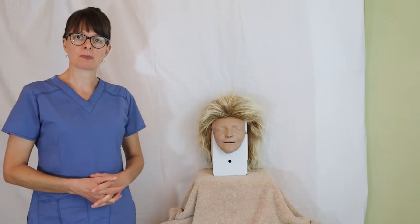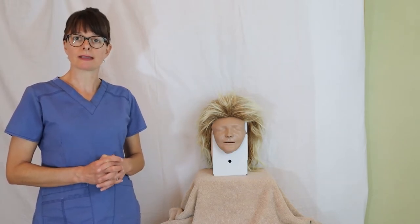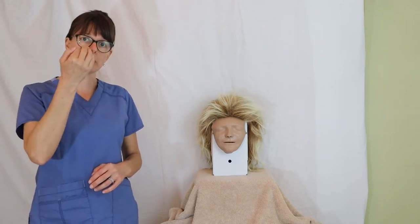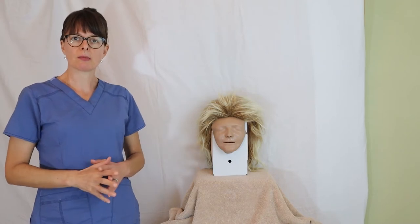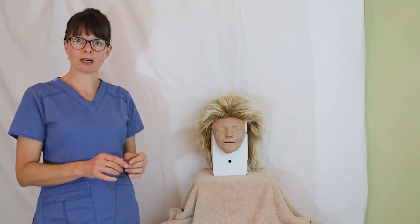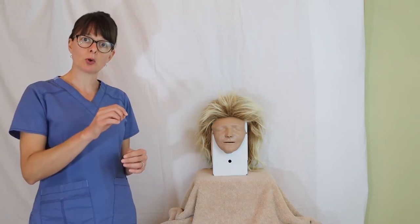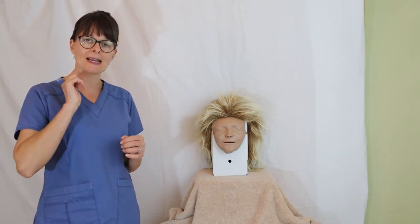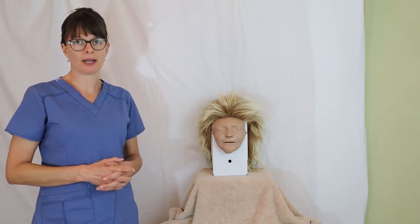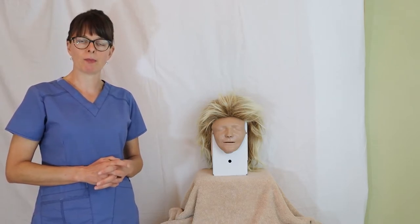I usually explain to the patient that this can be an uncomfortable procedure, but the most important part is that you don't swat my hand away — that's a reaction some patients have when the tube hits the back of their throat. I tell them: if it becomes too uncomfortable or unbearable or you need a moment to breathe, just raise your hand and I'll stop right there. But I'm not going to let go of the tube, because if the patient coughs or gags they can push the tube right out and we'd lose any progress made.